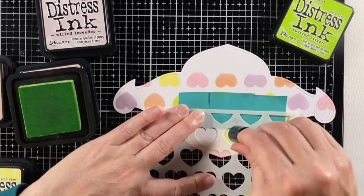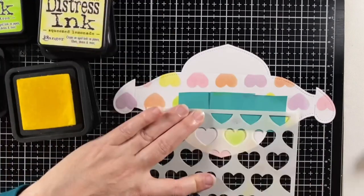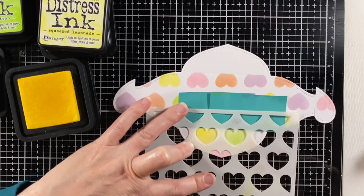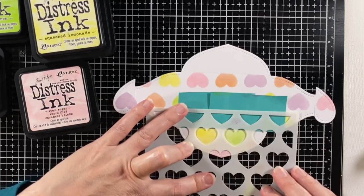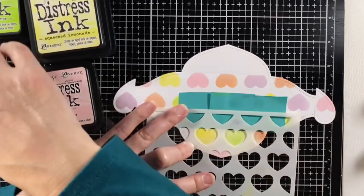So how about you — do you enjoy the taste of conversation hearts? To me they're kind of in the same category as candy corn. It's fun, it kind of shows the sense of the season, but if there's chocolate available, I'm going to go for that first.